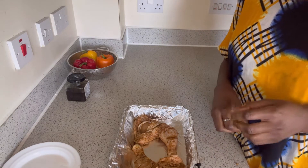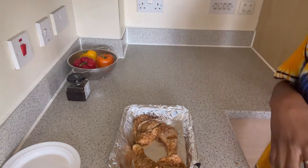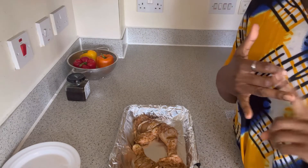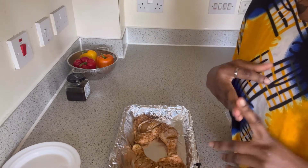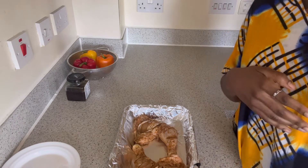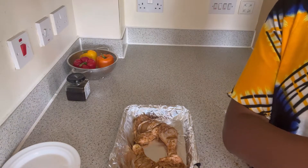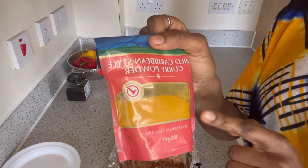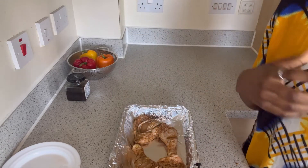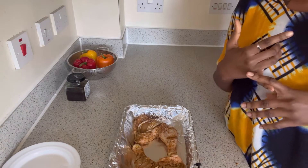I'm also going to do some black pepper on it. We've got some nice Jerk-style seasoning, we've got some pilau masala, we've got some chicken seasoning, and the Caribbean-style curry powder. I love that curry powder — it's one of the best I've ever used.